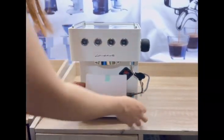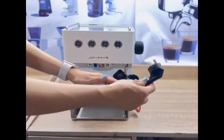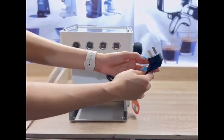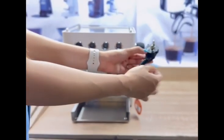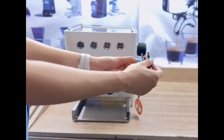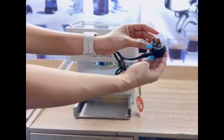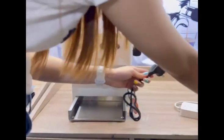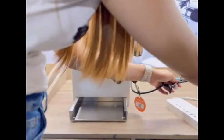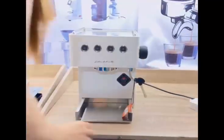This machine has a power outlet for 10 amps and 220 volts. You can use an adapter, or if you have a direct plug that fits its three-socket configuration, that works too. We'll be using an extension to turn on the machine.